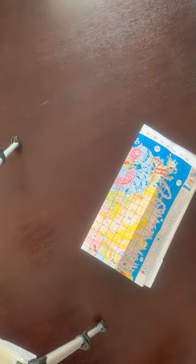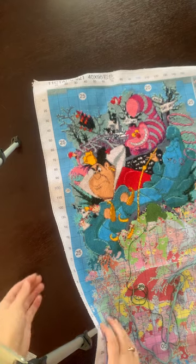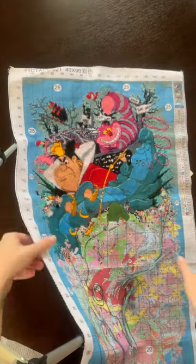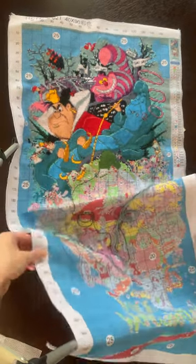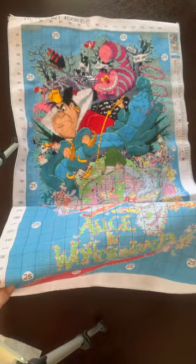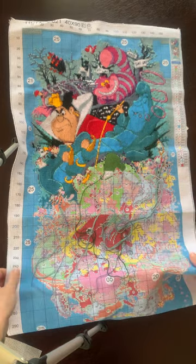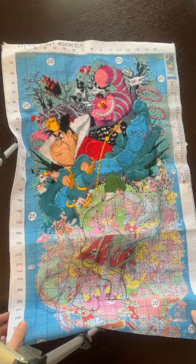I'll have a bit of trouble getting it all into the screen so bear with me — this is quite a big piece. I'm doing this with the Facebook and YouTube channel Stitcher Ella. She's doing Alice Tuesdays, which I happen to already be doing Alice, so that works perfectly for me.